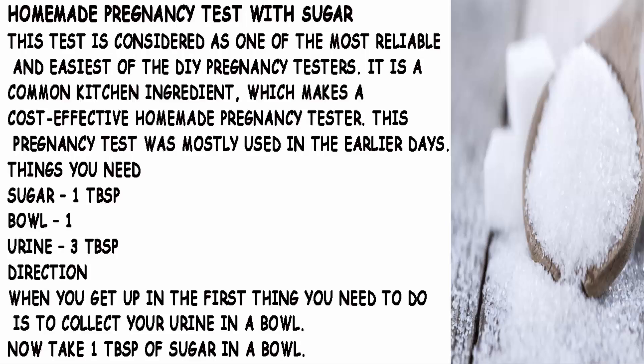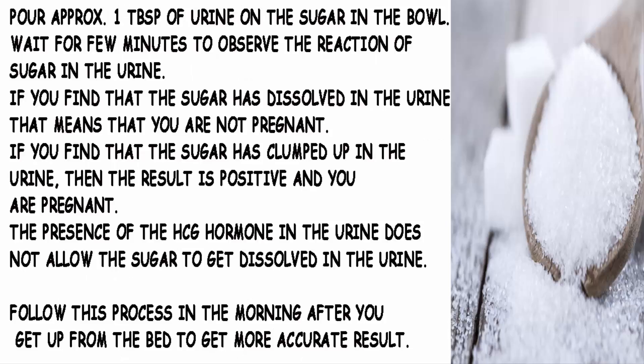Things You Need: Sugar 1 tablespoon, Urine 3 tablespoons. When you get up in the morning, the first thing you need to do is collect your urine in a bowl. Now take 1 tablespoon of sugar in a bowl. Pour approximately 1 tablespoon of urine on the sugar in the bowl. Wait a few minutes to observe the reaction of sugar in the urine.